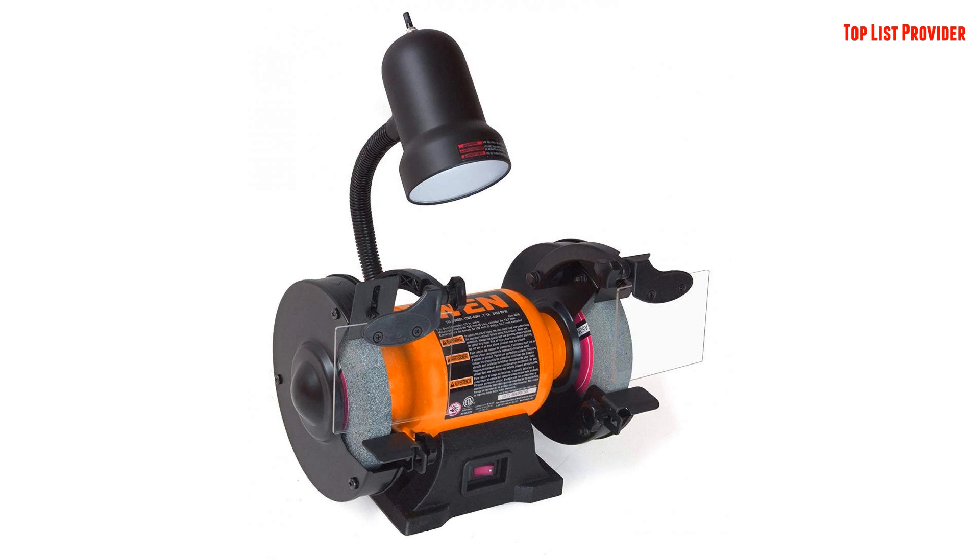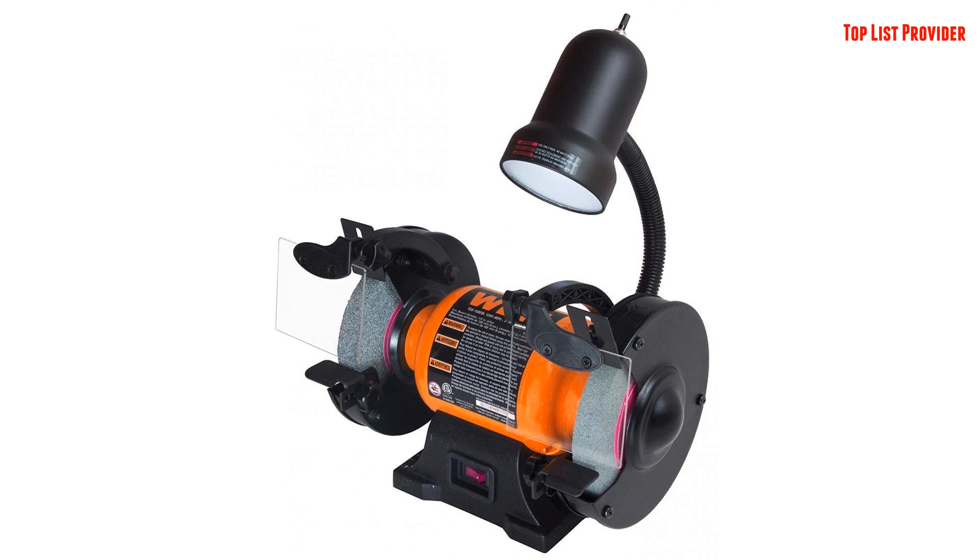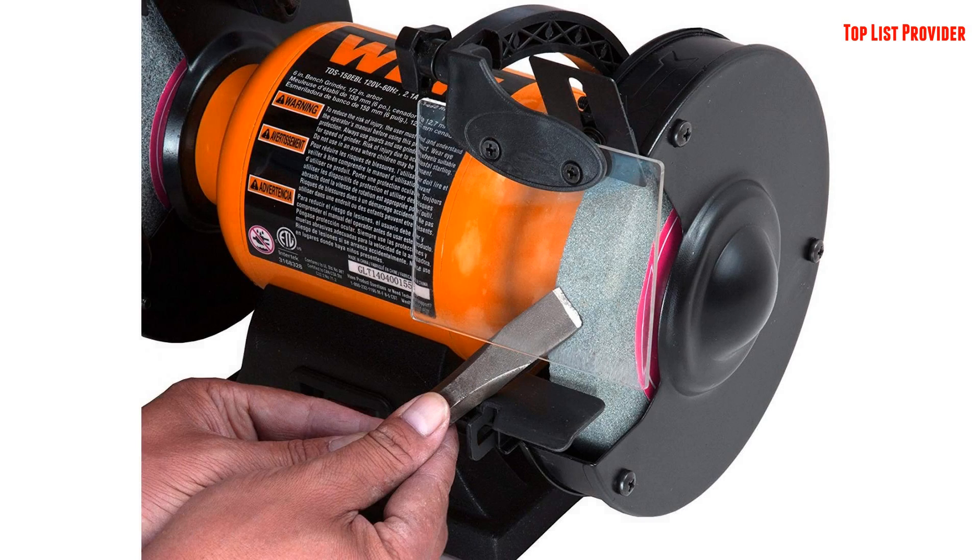These machines allow for simple resuscitation of dull blades, scissors, screwdrivers, and more. Compact yet powerful, the WEN 6-Inch Bench Grinder provides reliability even in the face of the most difficult tasks.